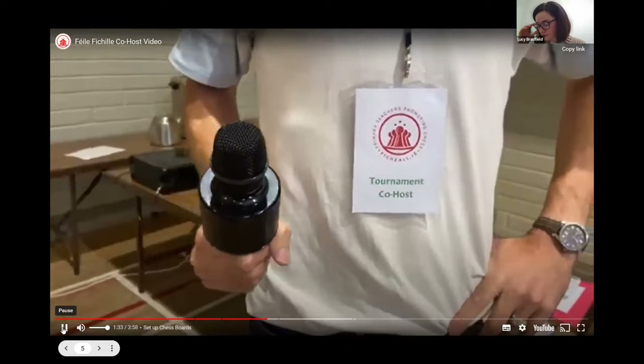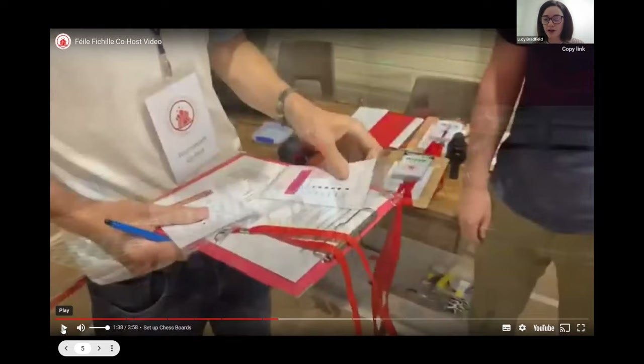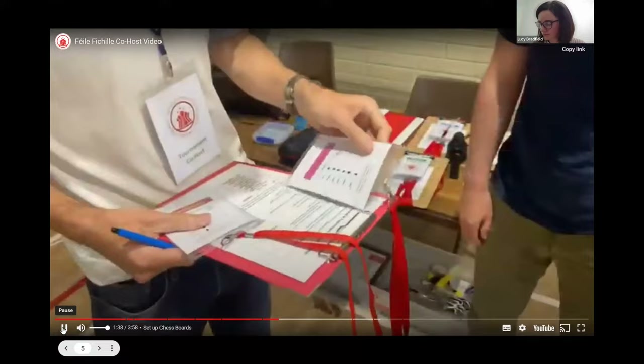At 9.30am, use the microphone to ask the students to help set up the chess boards around the room. If there are any teams and schools who have arrived early, they're welcome to help with setting up the boards. The arbiter will have put out the actual physical boards prior to the children becoming involved because they need to go in a specific order, but the children are welcome to set up the pieces. Once the boards have been set up, children are invited to sit with their own teams. Wearing school jerseys is always a nice idea to encourage that team feel.